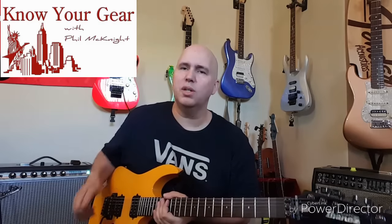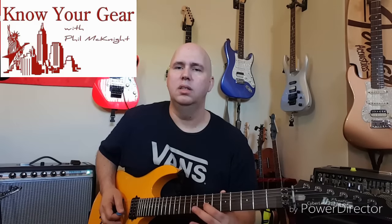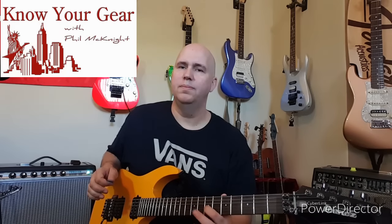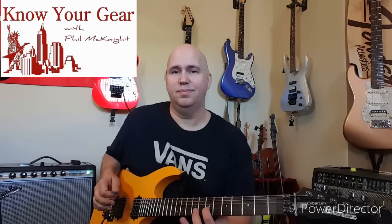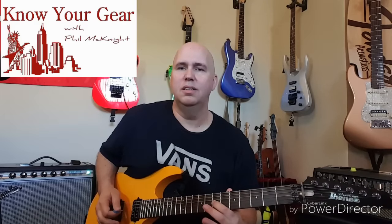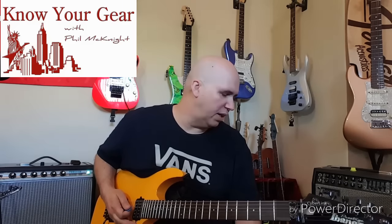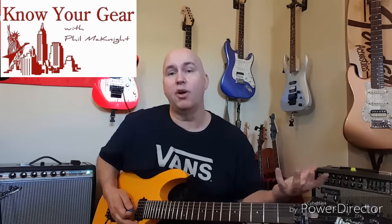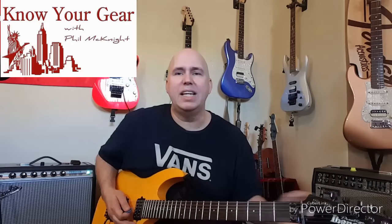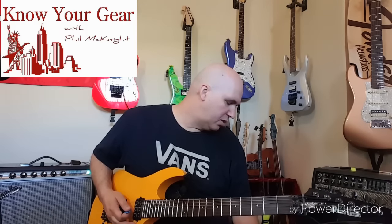Now one thing the EVH has is this really cool harmonic tone, like the amps do. So if I hit a note — [plays note] — that's impressive as hell, right? Okay, same note on the Riot — [plays note] — different, right? One of the things they did with the EVH pedal is it does that same kind of in-key harmonic overlay that the EVH amps do, which Eddie presumably had them tweak to sound the way he wanted.